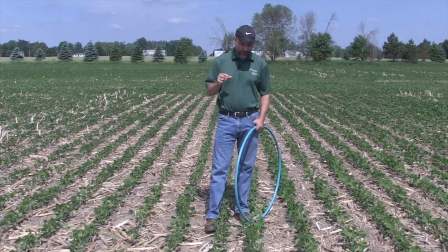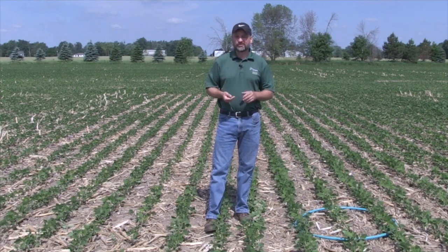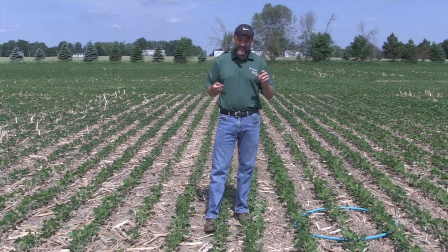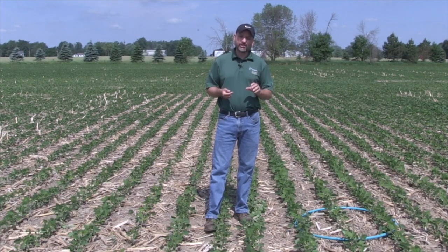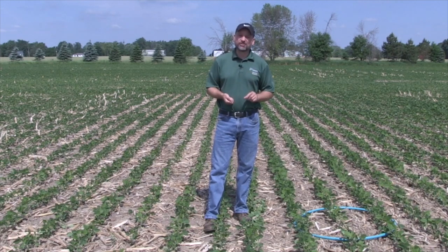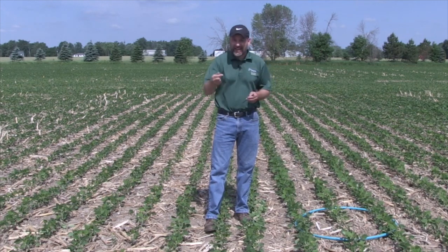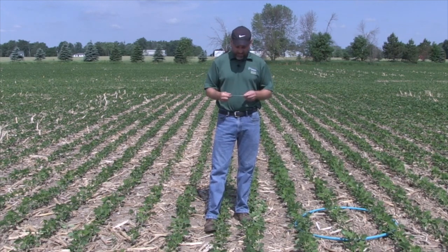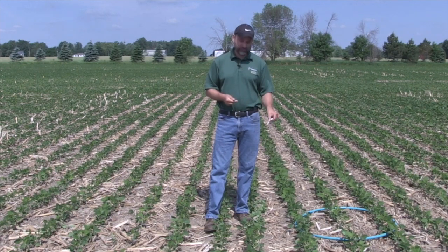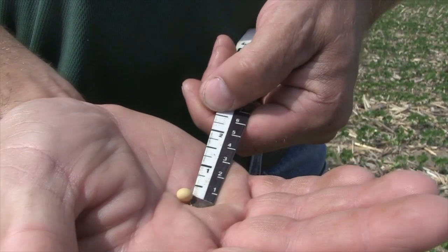Let's talk for a second about seeding depth. One of the issues this year was it was getting so dry that we were looking for moisture, and you have to plant soybeans roughly one centimeter into the moisture. A normal seeding depth would be about one and a half inches. This year the question was: how deep can you go if it's really dry? Generally we say two and a half inches on the gauge is about the maximum for most soybeans.